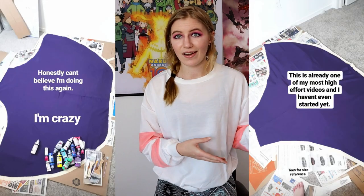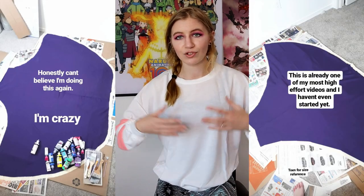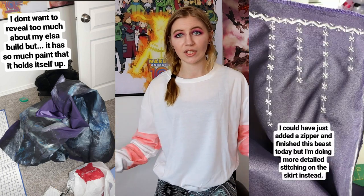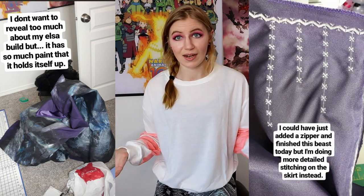Hello everyone, this is Katie Colleen with Colleen Cosplay, and today I am doing something different and a little crazy. This project that I started after the new year, and I've been working really hard on it, has grown so huge that I now need to wear a hoop skirt to hold up the weight of this cosplay that I'm making.